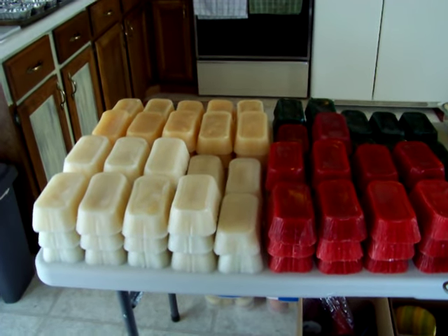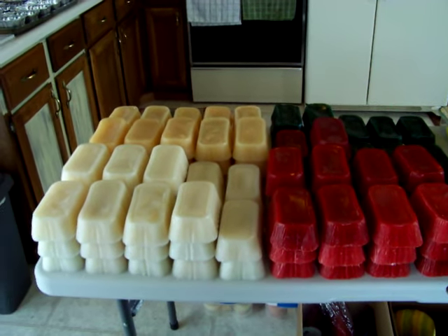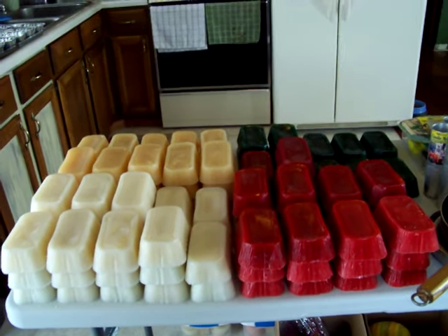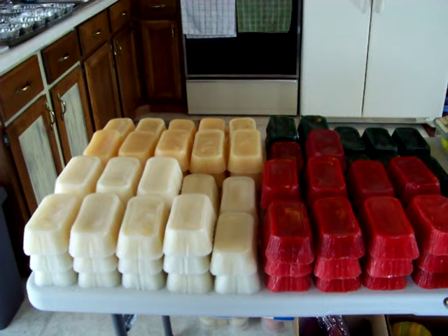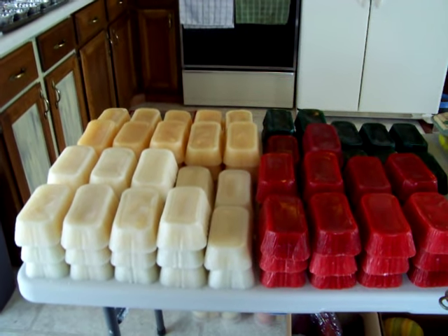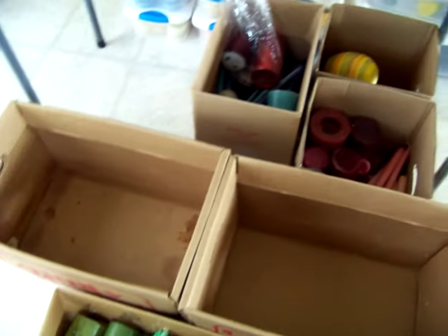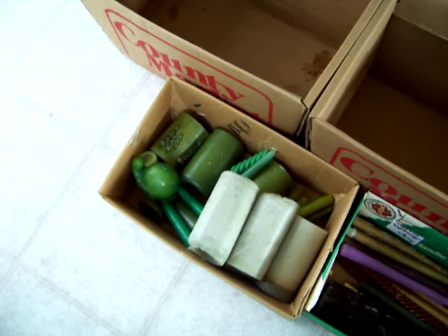Hi there, you guys out in YouTube land. I thought I would share one of my passions with you, and that is recycling candle wax. I love to make candles, and the easiest way to come by large quantities of candle wax at dirt cheap prices is to recycle. I go to my local discount stores, and I also use candles that I bought — that's how I started.